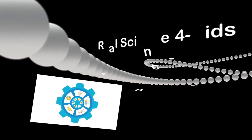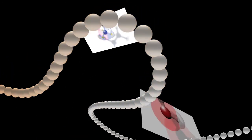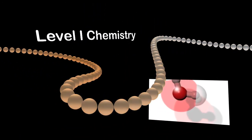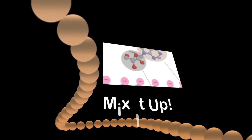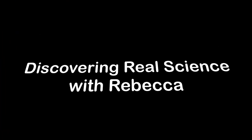Hello and welcome to Real Science for Kids. The videos in this series are the advanced experiments for level 1 chemistry. The title of this experiment is Mix It Up. Have fun discovering real science with Rebecca.